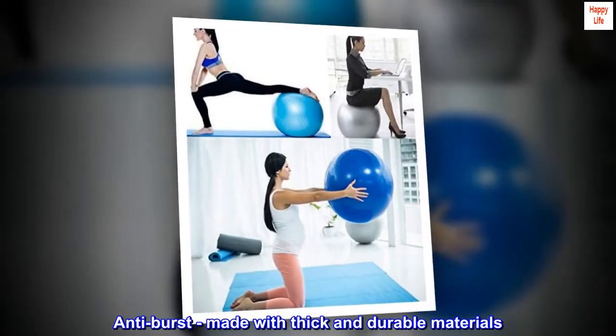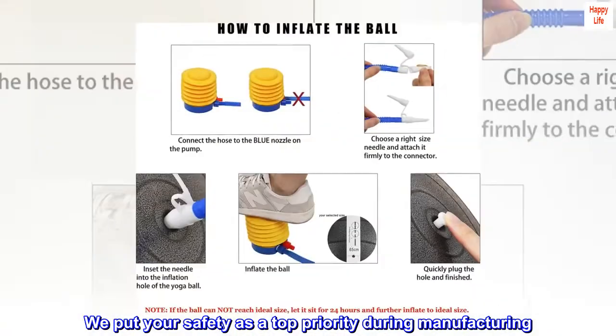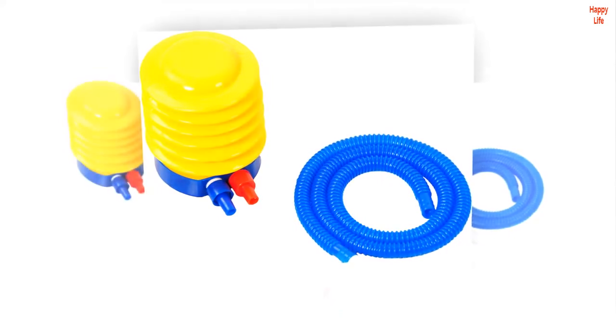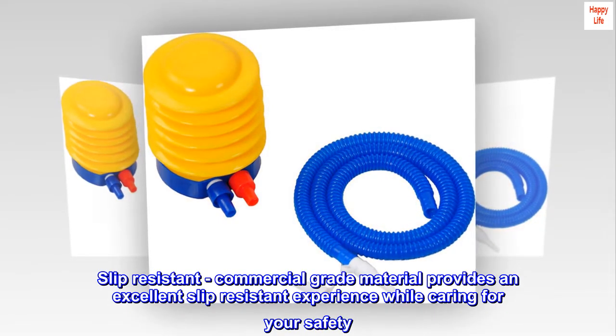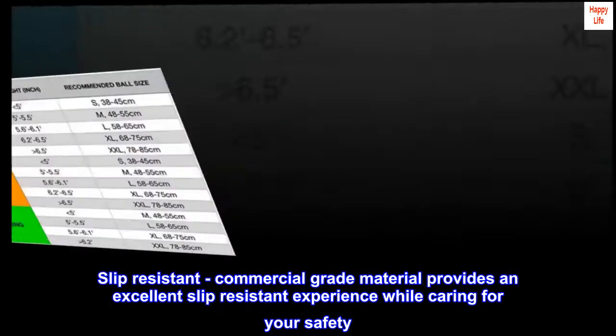Anti-burst, made with thick and durable materials — we put your safety as a top priority during manufacturing, rated up to 2,000 pounds. Slip-resistant commercial grade material provides an excellent slip-resistant experience while caring for your safety.